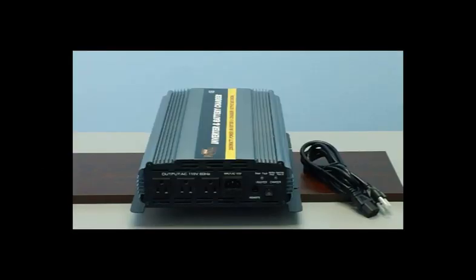This unit features a built-in 20 amp charger and automatic transfer switch, which means if you plug the unit into the wall with the included AC cord, you will be using your utility power to charge your batteries and to power your devices. The intelligent charger will stop charging once your batteries are fully charged.